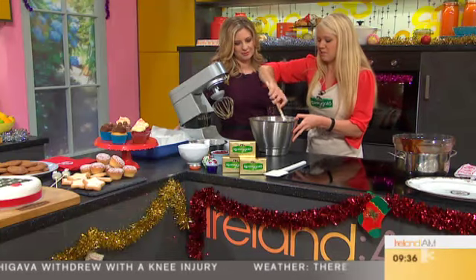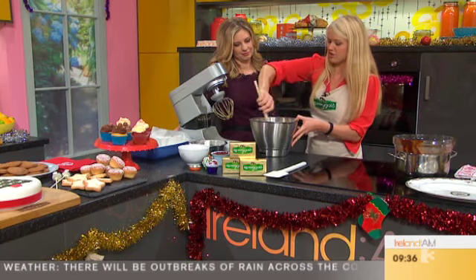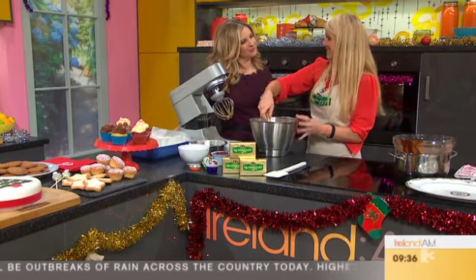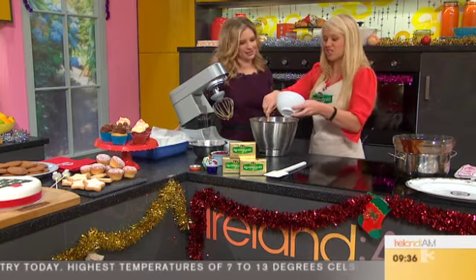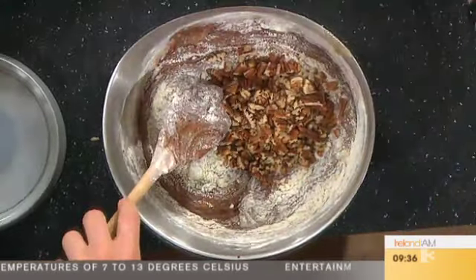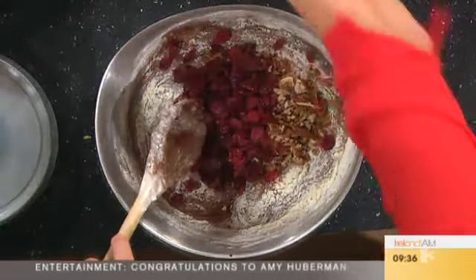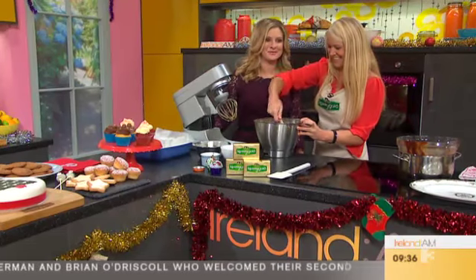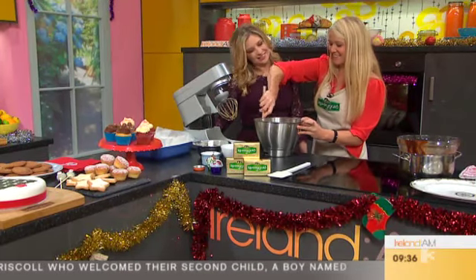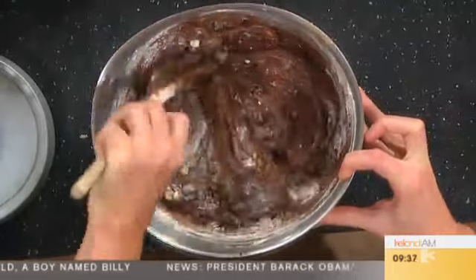So then we just add 100 grams of dried cranberries and 100 grams of chopped pecans. You don't need to put in the pecans if you don't want nuts, but I love the kind of crunch it gives — the texture. They're really nice for Christmas with the cranberries and everything. Just pour them in, and that's pretty much it. It's a lovely one to do with the kids, especially with the melting of the chocolate.